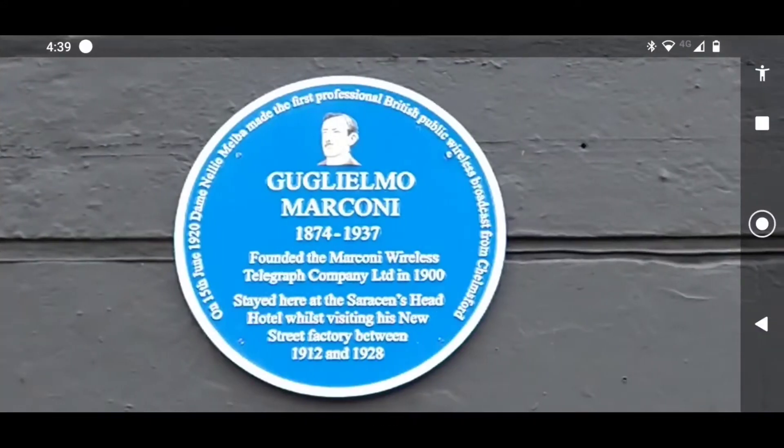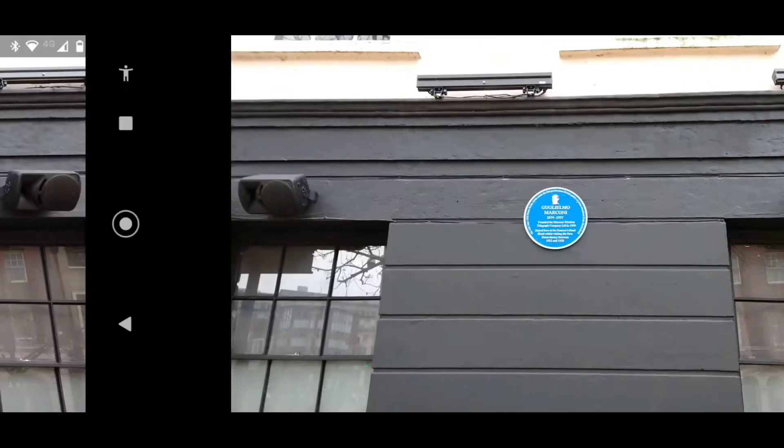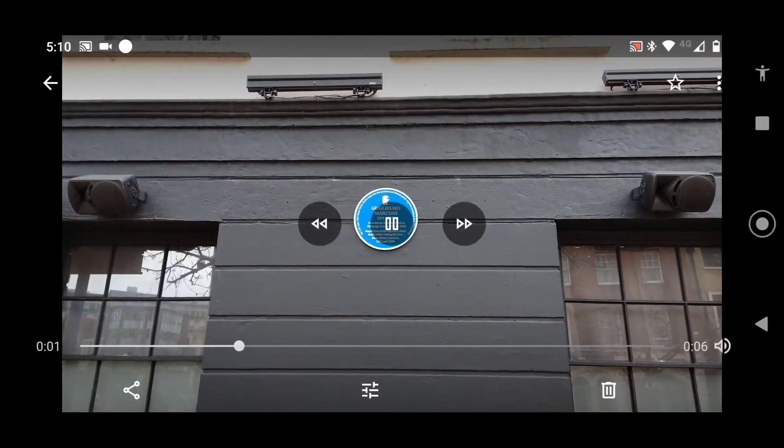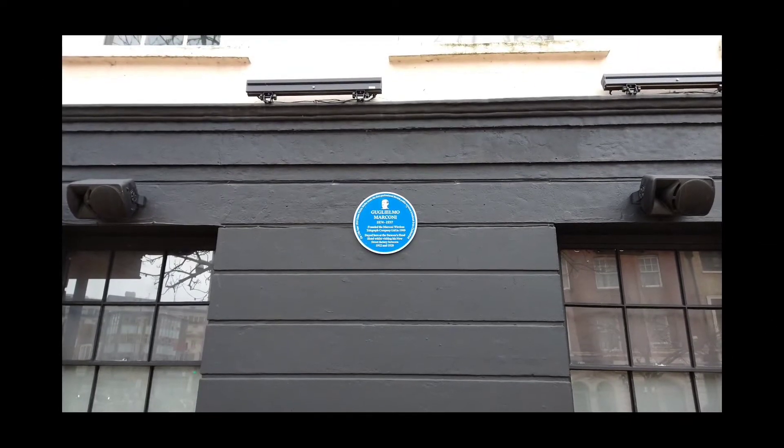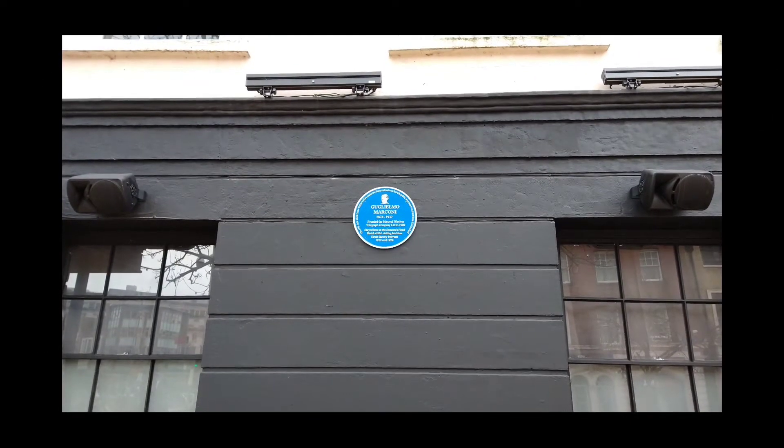And we can go over to the video, which I believe is this thing. Yes it is. Now watch this. So there is the original video playing with a plaque on the wall in the city.